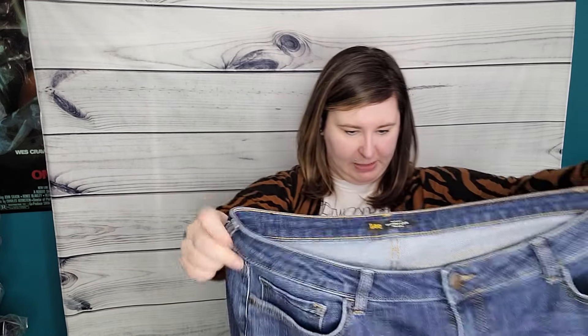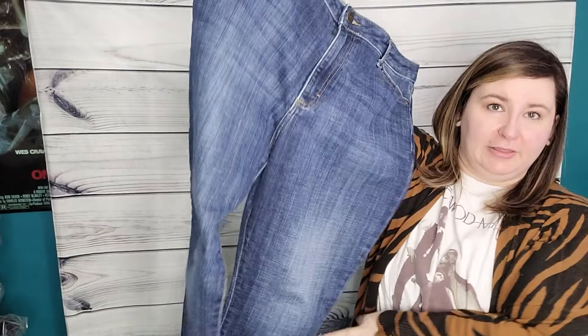Right on top I am seeing some older looking jeans. I don't know if that's going to be good or not — we shall see. First up is a pair of Lee Slim Fit Skinny Leg mid-rise, and I'm not seeing a size on these.